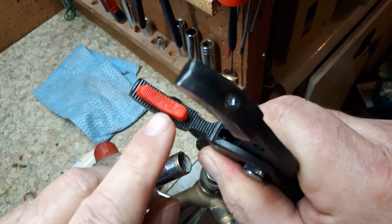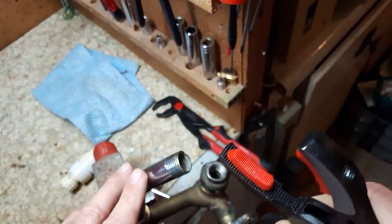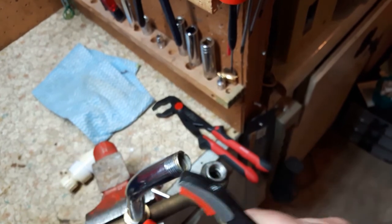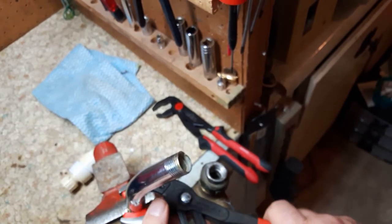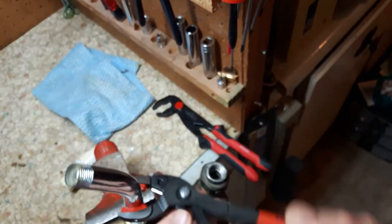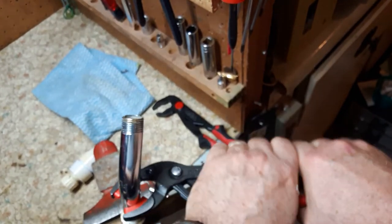I wanted them for my shower head. I changed out my bathtub and had to reinstall my shower head, and I was hoping these would work. This is just old plumbing here. I wanted to tighten up without scratching it — you can see there are some scratches on this old one. They will tighten, but they only tighten so much and then they start to slip even with a lot of pressure.